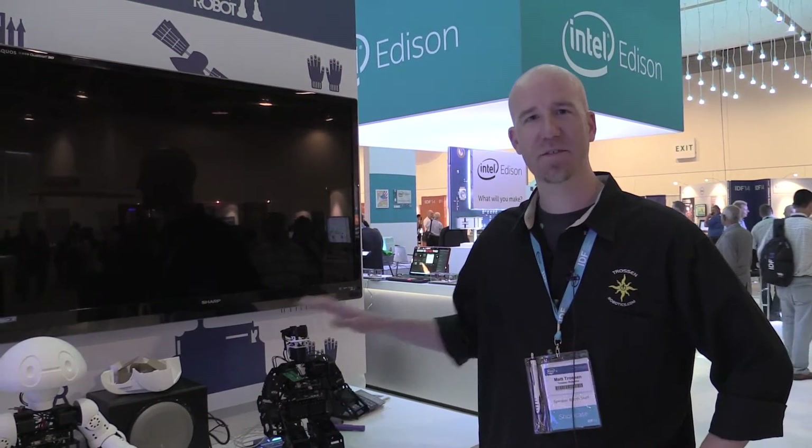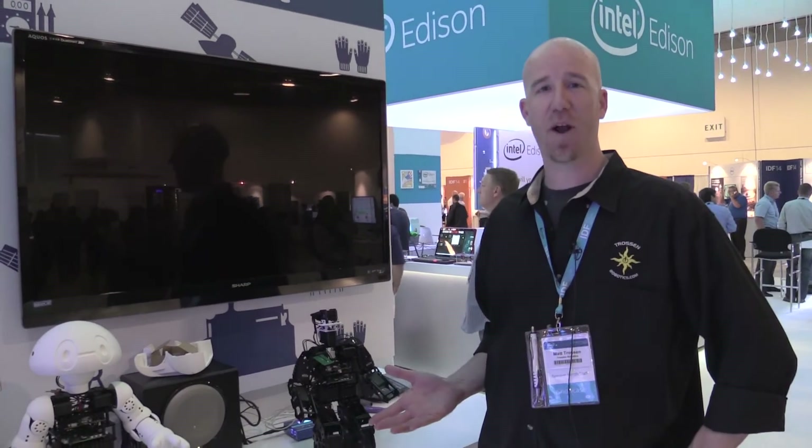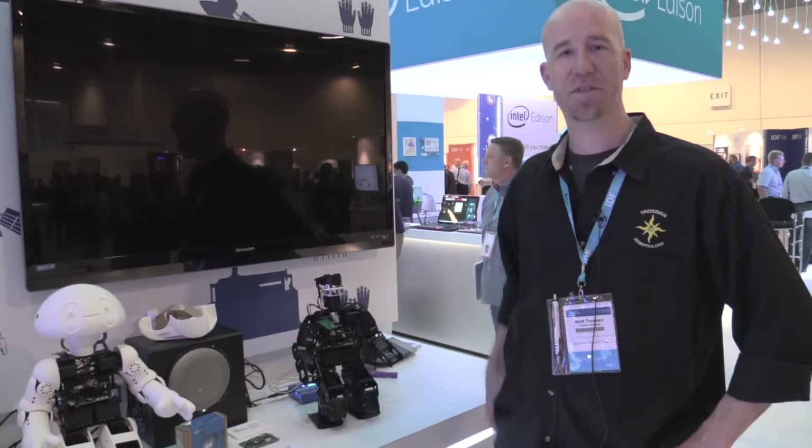Hi, we're Trosten Robotics and we're here inside the Intel Edison booth. We're using the Intel Edison inside our robot kits. The project we're working on is an open source 3D printable robot. The goal of the project is to get people into robotics who are programmers but don't know all the lower level stuff that's in robotics.